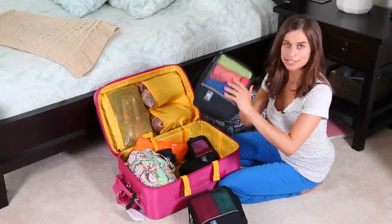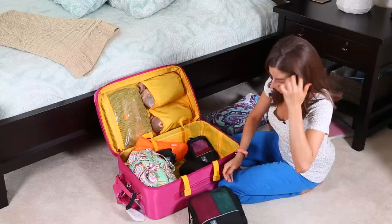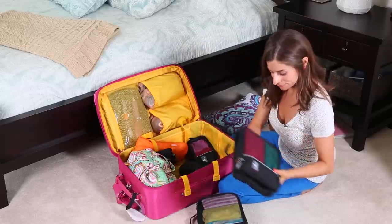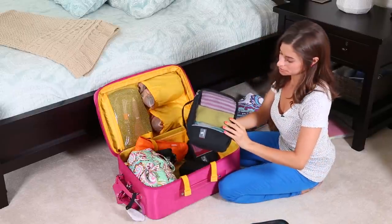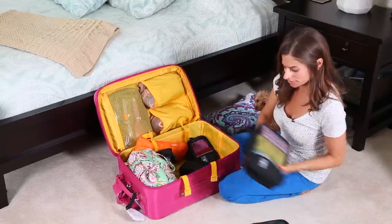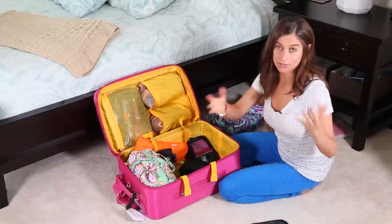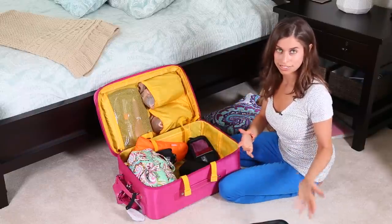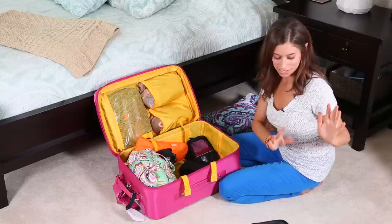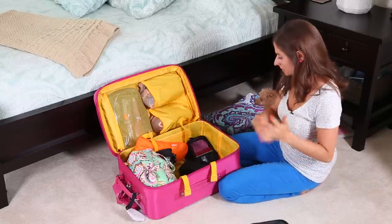All my workout clothes are in this one, and everything is just rolled to save space. My pants and jeans are all in another one, and my pajamas, bathing suit, and beach dress are inside another cube. They also make a larger size — the medium works for most things, but for larger items like men's jeans, the bigger cube would be more practical.